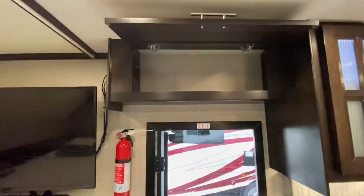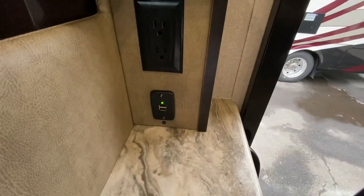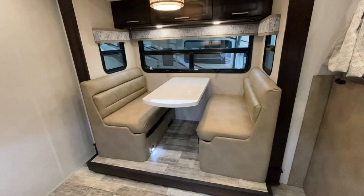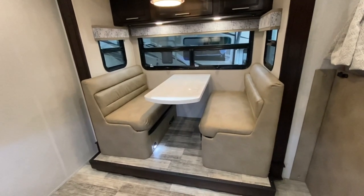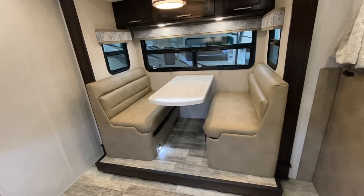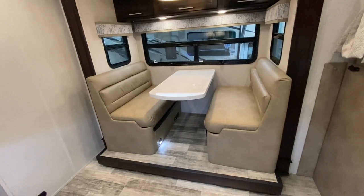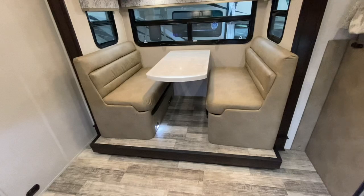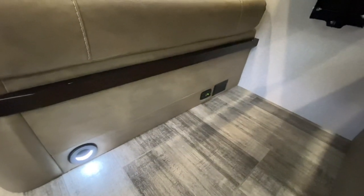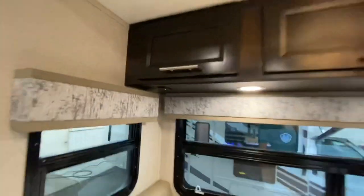There's some storage directly over the entry door. Multiplex switches and USB there, plus another USB and 110 outlet. Over here in the slide out you can have one of three different things. This dinette is standard and gives you the most seating — four back here. You can go to the trifold sleeper sofa, or you can go to the Thomas Payne power reclining heated massaging theater seats. But the dinette gives you another sleeper and definitely the most seating. More USB connections and 110 outlets throughout.